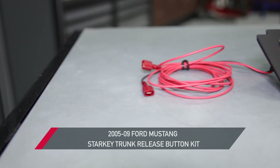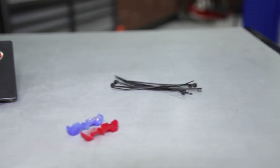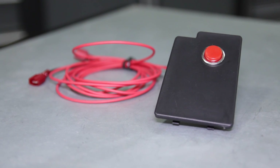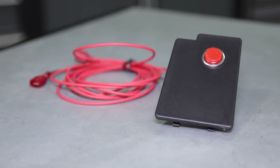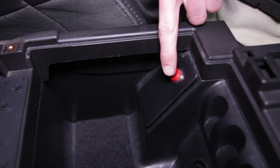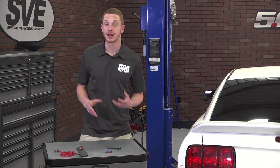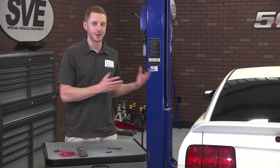It features a seamless integration into the center console for easy access and a factory-like fit and finish. The faceplate is textured plastic to mimic the factory inner console trim and also has an easily identifiable red push button that triggers the trunk release mechanism. There is no drilling or cutting required, and installation can be done in literally no time at all.